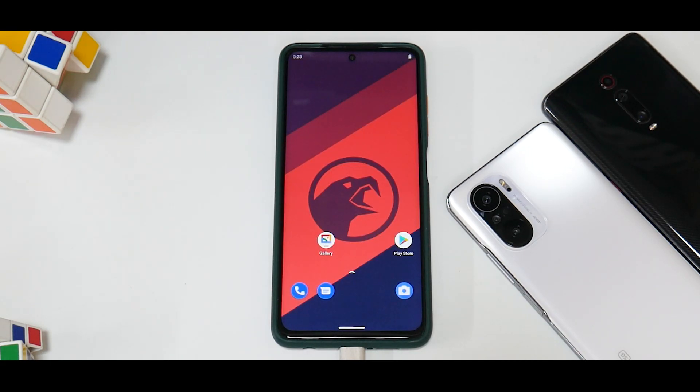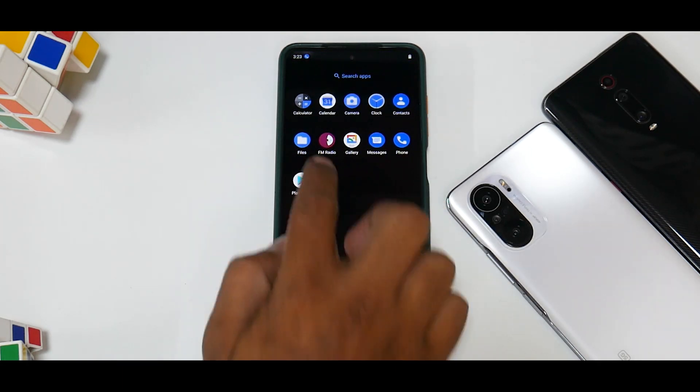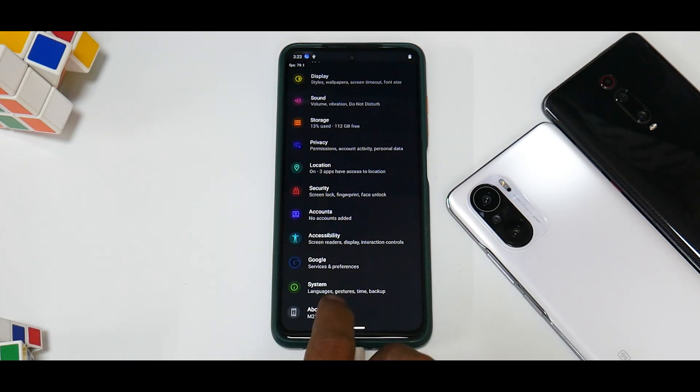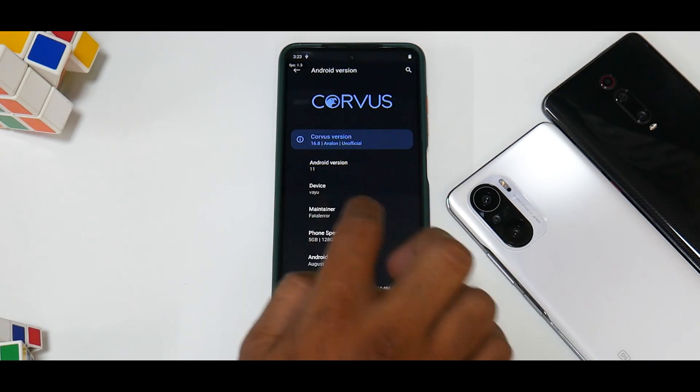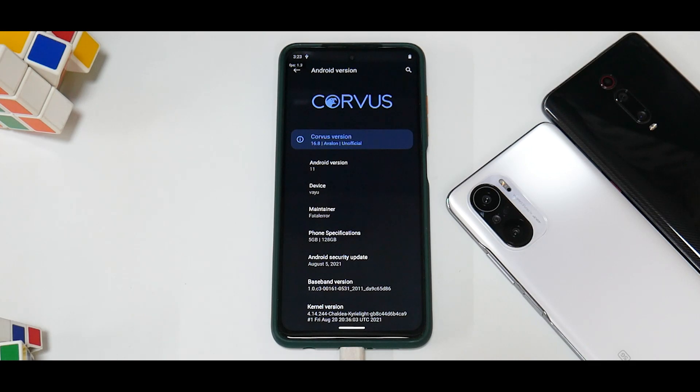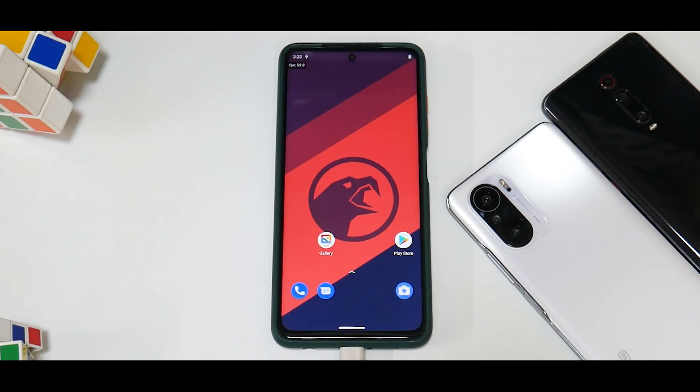The Corvus OS boot logo is already there. Just like that, we've booted into Corvus OS. If you go to About Phone and hit the Android version number, it shows Android 11 — device Yupik, maintainer Fatal Error. That wraps up this step-by-step guide to installing Corvus OS on your Poco X3 Pro. Let me know in the comments what you think. This is Kailash signing off at Phone Ops — keep smiling, take care, goodbye.